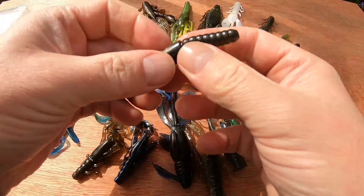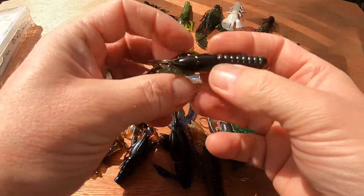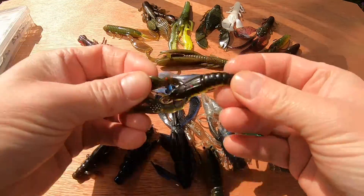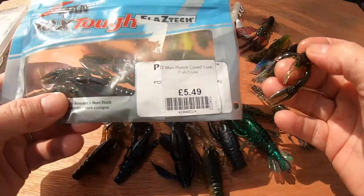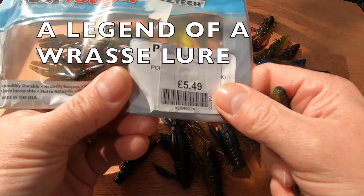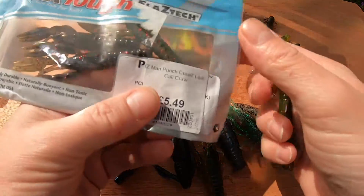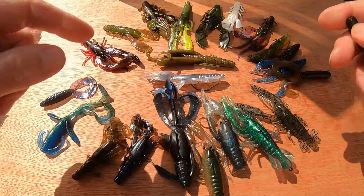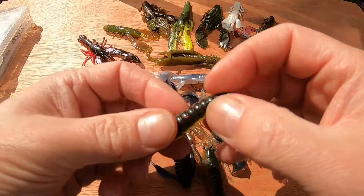Probably one of the most renowned craws for wrasse fishing is the Z-Man Punch Craw. As always with Z-Man, these are made from their ElaZtech elastic material, so if you're worried about appendages being bitten off, get yourself a pack of these. They're great little craws — I paid five pounds 49, and you get about four or five in there, but they're made of elastic so they float anyway and they're tough as old boots. They can be more expensive than a lot of the other craws here, but they're really worth the money and people swear by them.